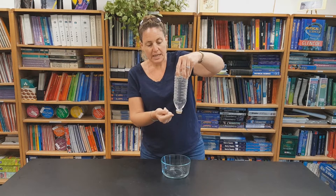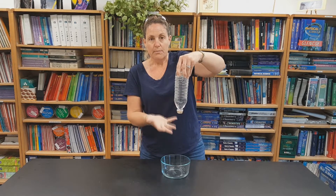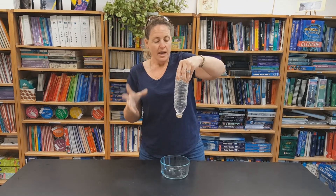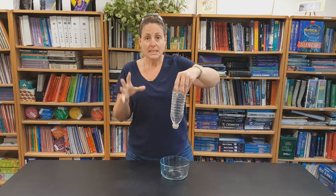The surface tension is enough to hold the water in, and then the air in the room is helping hold that water up, pressing the water up. With a room full of people — and all my classes are really full — you can ask everybody to take a big deep breath.